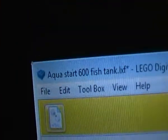Hey everybody, it's Wildwood and today I'm going to show you how to make a LEGO AquaStart 6000 fish tank. I'm using LEGO Digital Designer to make the thing, because it's in its exact colours.